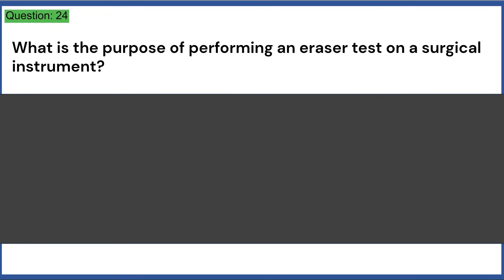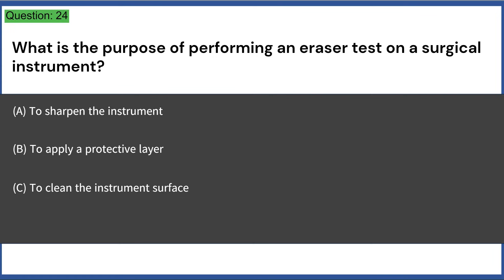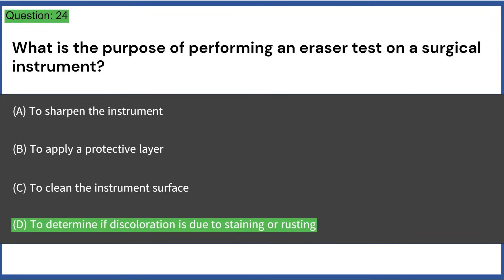What is the purpose of performing an eraser test on a surgical instrument? a) to sharpen the instrument, b) to apply a protective layer, c) to clean the instrument surface, d) to determine if discoloration is due to staining or rusting. Answer: D, to determine if discoloration is due to staining or rusting.